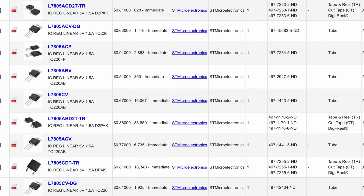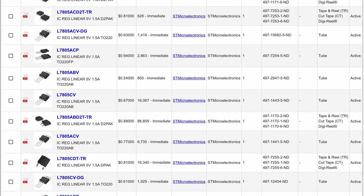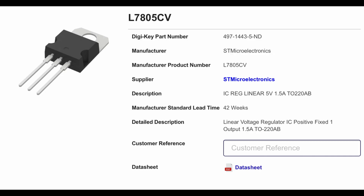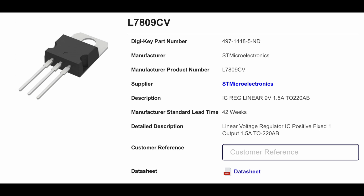There are two types of linear voltage regulators: fixed voltage and variable voltage. With a fixed voltage linear regulator, it comes preset with a certain voltage. For example, some common part numbers are the L7805 for a 5-volt regulator and the L7809 for a 9-volt regulator.